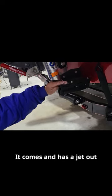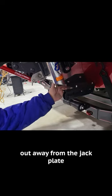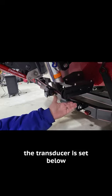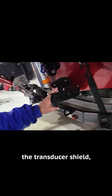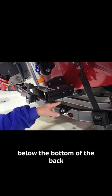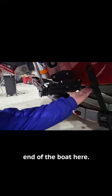It comes with a jet-out or an L bracket out away from the jack plate so that the transducer is set below this piece of metal that is part of the transducer shield, but it's also positioned below the bottom of the back end of the boat here.